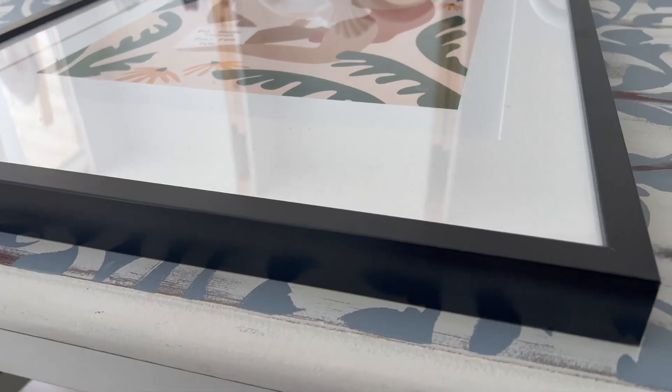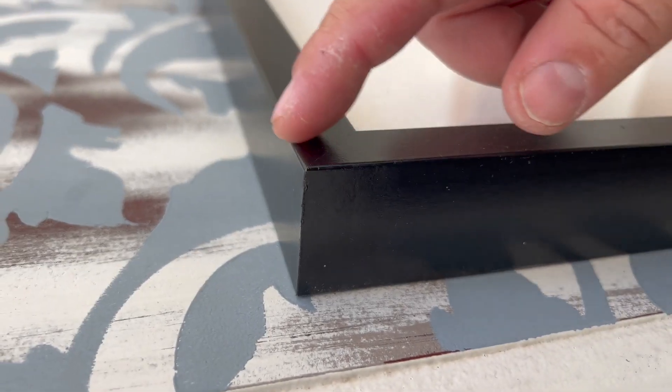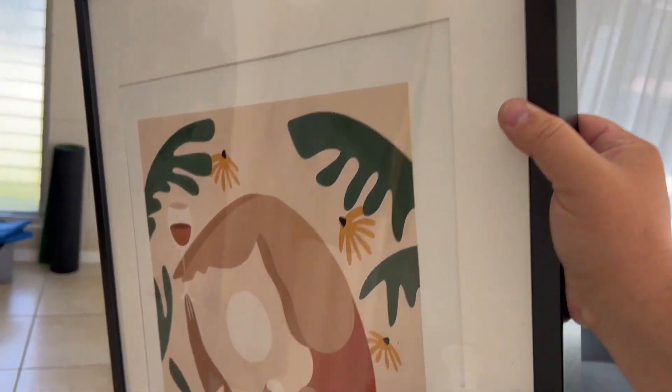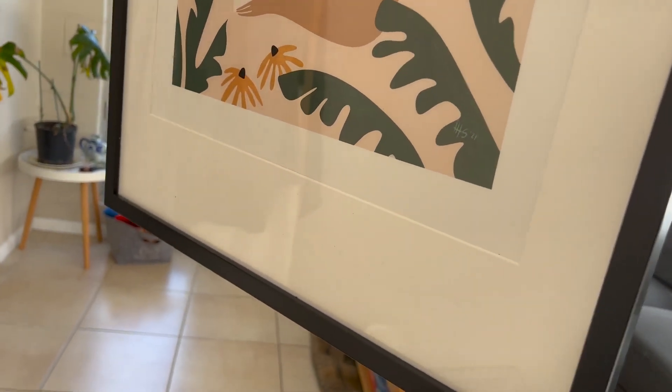These frames are excellent if you have a bigger picture because they have this really nice black frame. It looks quality made — it won't fall apart, it won't wobble. It also has this white section around it to make the picture look like art, so it pops out a lot more on your wall. And if you only have a smaller picture, you can put it right here and it will make that frame look so much bigger.